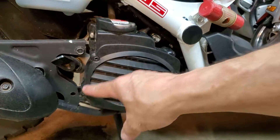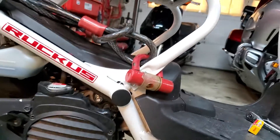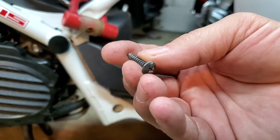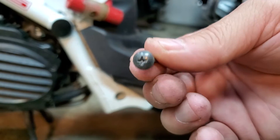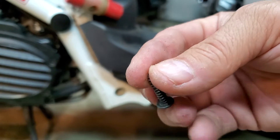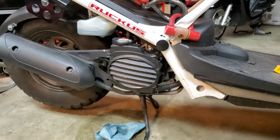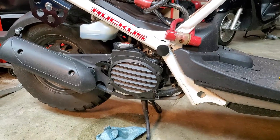Put your screws back in. You can't really replace them with hex screws because the pitch is not right, so you'll have to use what you got. Put those screws back in and snug it down nicely. Don't over-torque it because that's plastic and you'll break it if you're not careful. And that's all there is to it.